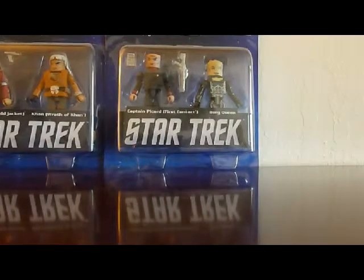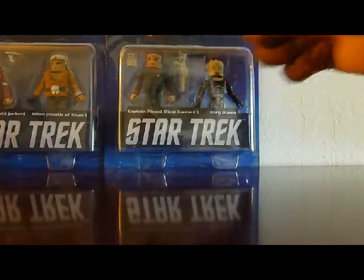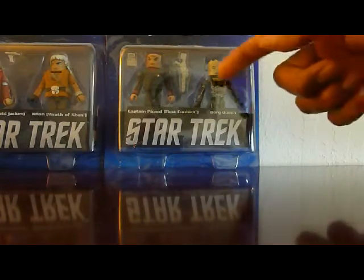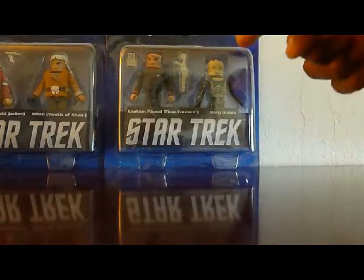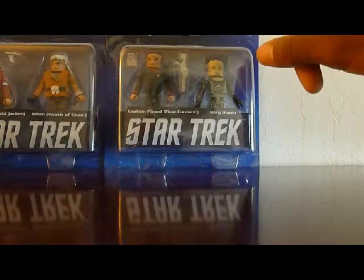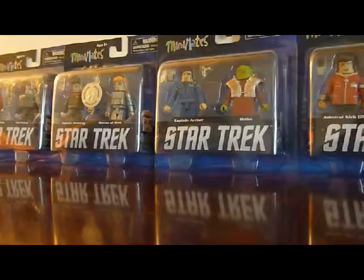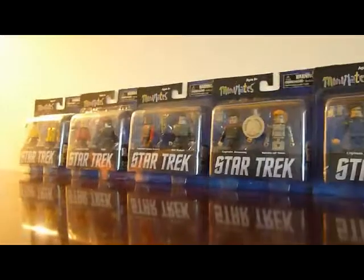Finally, you have Captain Picard from First Contact in his standard uniform, with his phaser rifle from the movie, a communicator, and I think a hand phaser too. And then you have the Borg Queen, who has really nice printed-on details — tendrils on her neck and on the back of her head. You can actually remove her headpiece to show something underneath, which is really nice. I'll take these out of the package and show what they look like, and also go over the ship I got, which is basically the only ship they've released so far. Hopefully they'll release more.